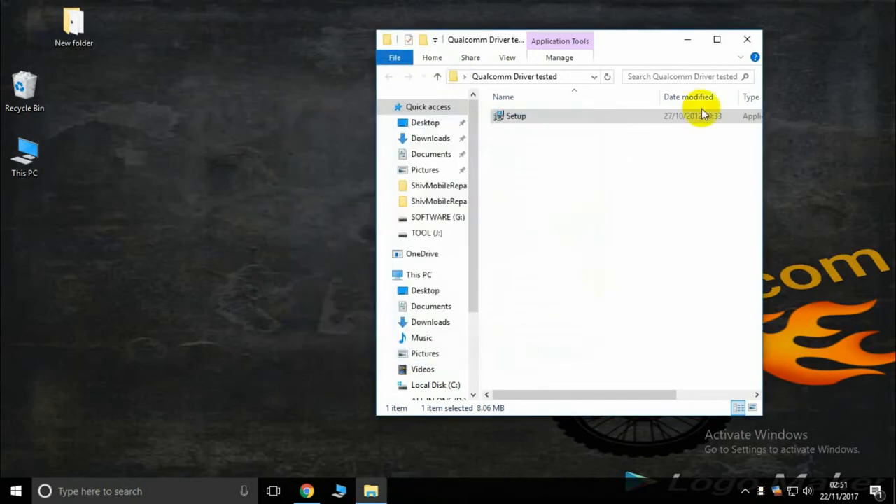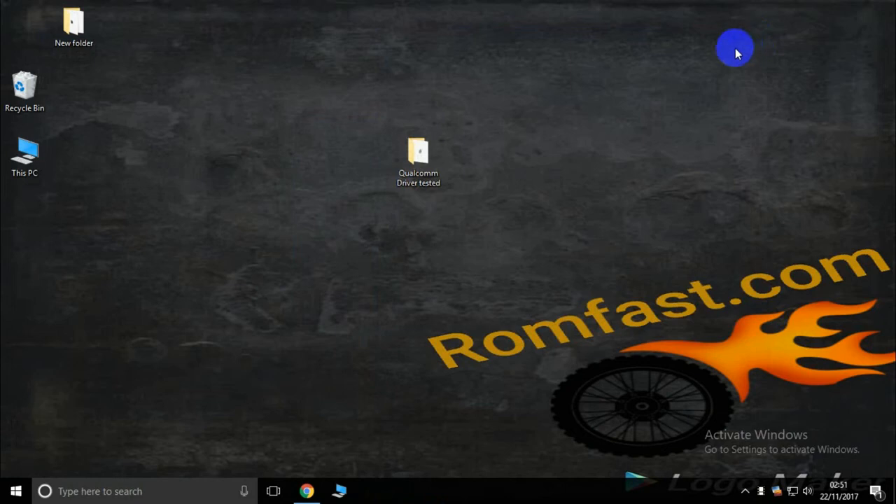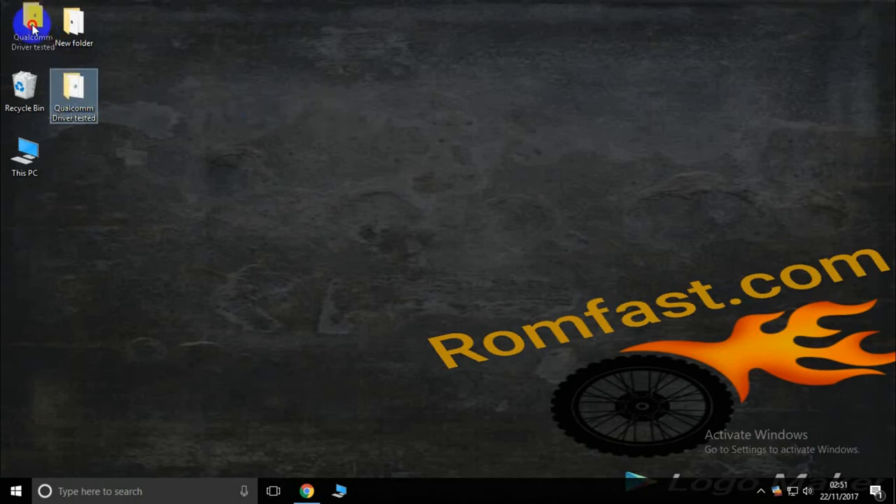Finish. The Qualcomm driver installation is complete. This Qualcomm platform is used in Micromax, Lenovo, MI, Panasonic, and LEDV — majority Qualcomm platform devices. So use the Qualcomm driver for these. Thank you.